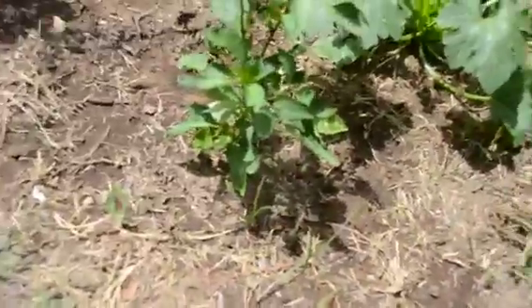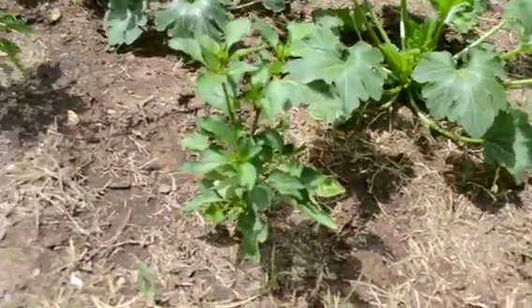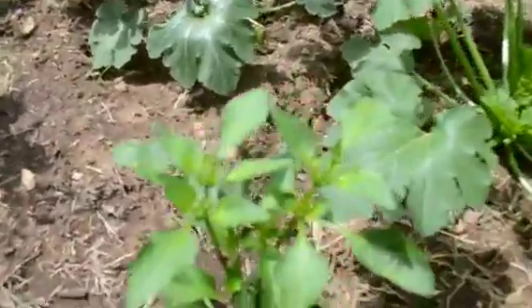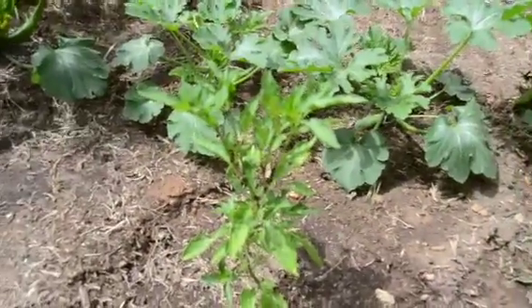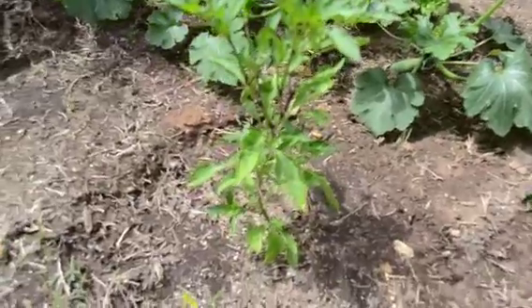This one is a Fresno pepper plant. Starting to get there. This one's a dragon cayenne pepper plant — I'm kind of excited for this one. I heard they're pretty spicy and really good to cook with, from what I read anyways.